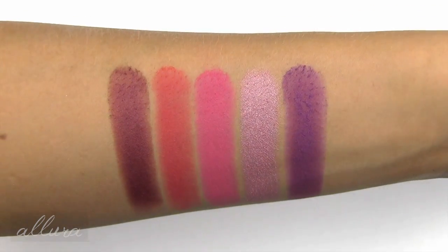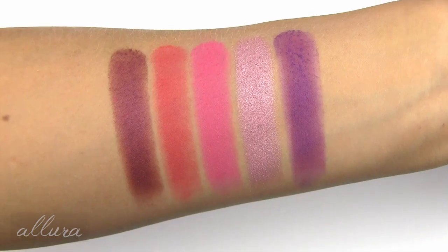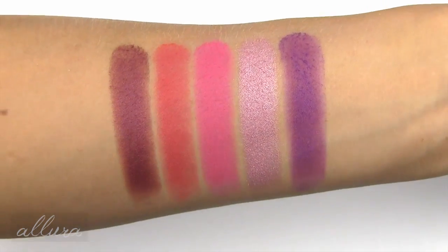And there's your last set of five shades swatched. I must have swatched seven shades with the neutrals — I thought I had only swatched six. Here are the last five shades.